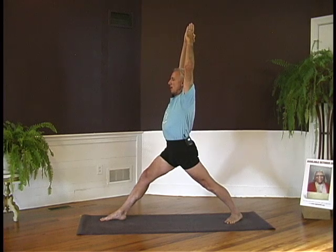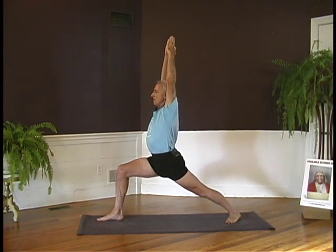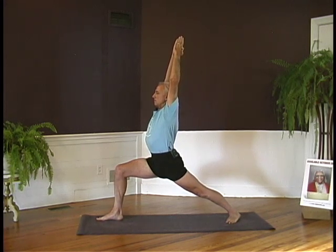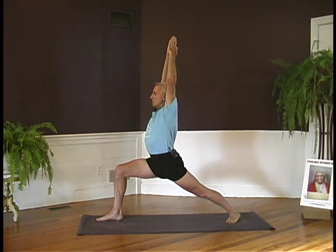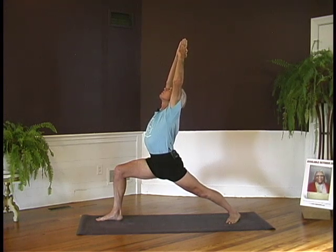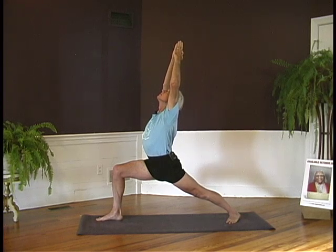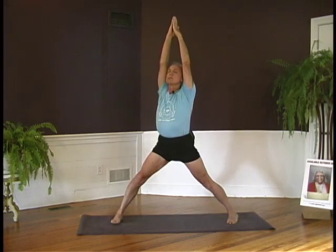Exhaling, drop your tailbone. Bring the tailbone forward and as you descend, at the same time lift the abdomen. Lift the side chest. Reach up through the arms. If you can lift the chest well, take your head back. Looking up at the hands, extend through the arms. Inhale, come up. Turn the feet to the front.